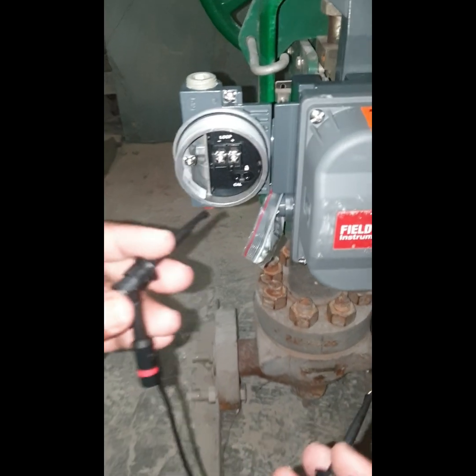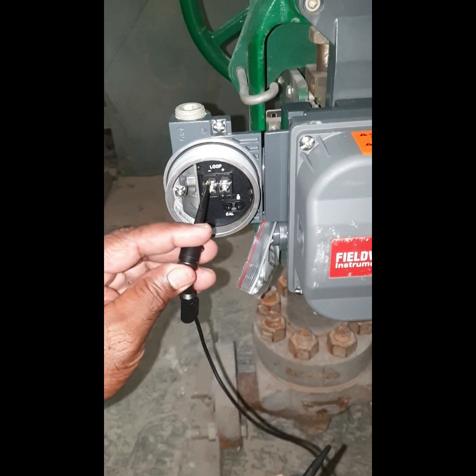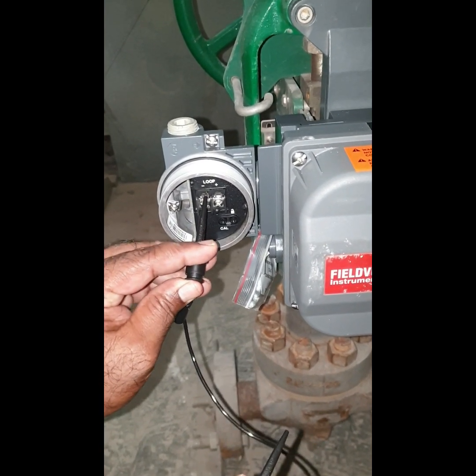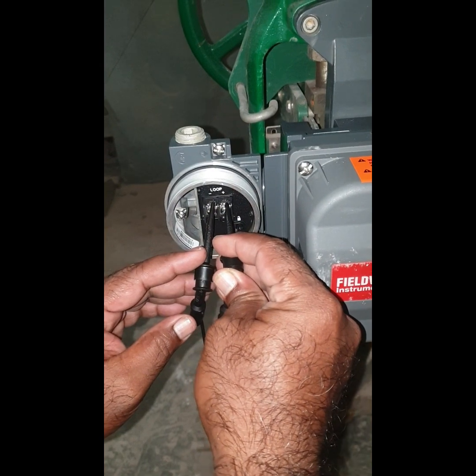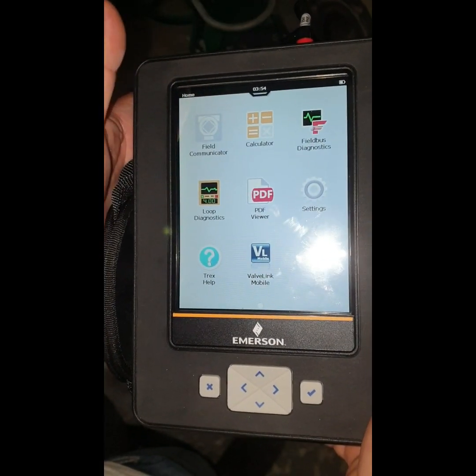Let's start. First, we connect the ASM Trace field communicator with the positioner. The plus terminal must be connected to the plus terminal, and minus to minus.